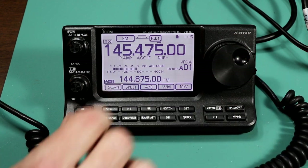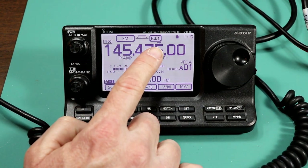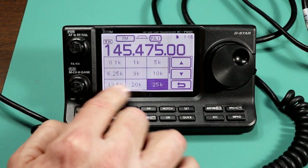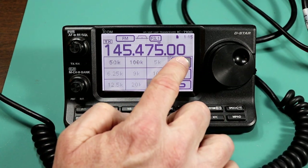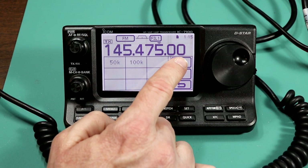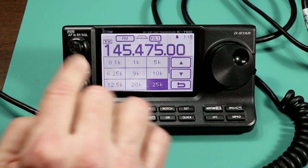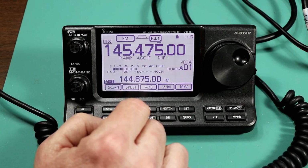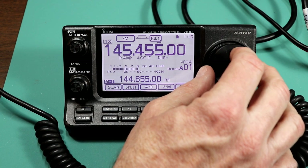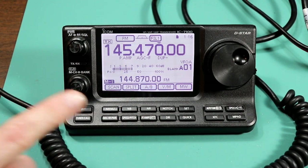The touch screen lets you change the step size. If you press and hold the frequency display, it brings up a screen showing optional step sizes — you can go from 0.1 kilohertz all the way up to 100 kilohertz per step. This is remembered per band, so if I change it here it'll be different on 440. I want my step size to be five kilohertz. Now when I rotate the dial it goes in five kilohertz steps, and I can dial in 145.47.